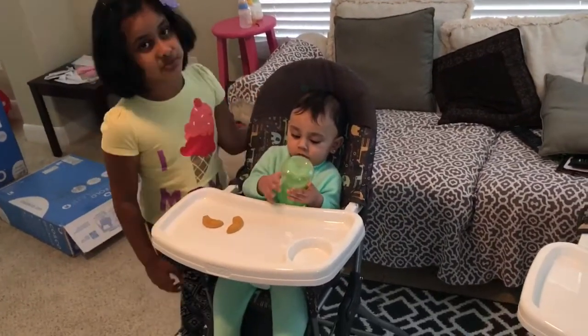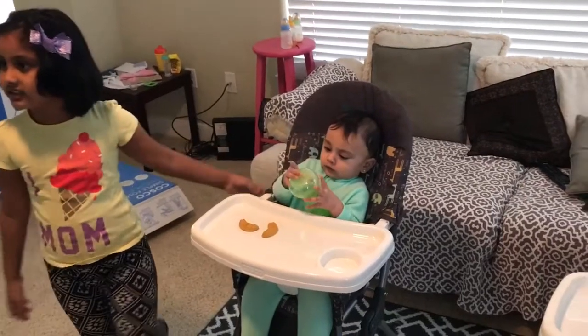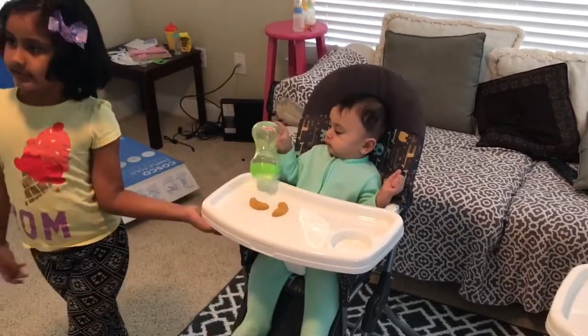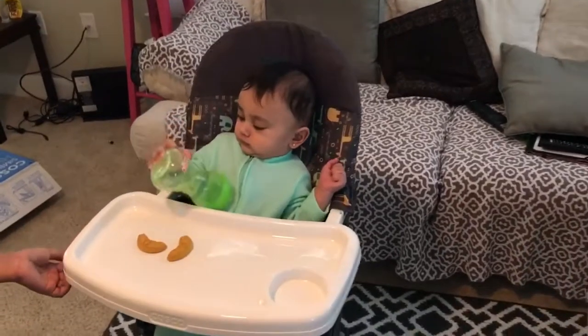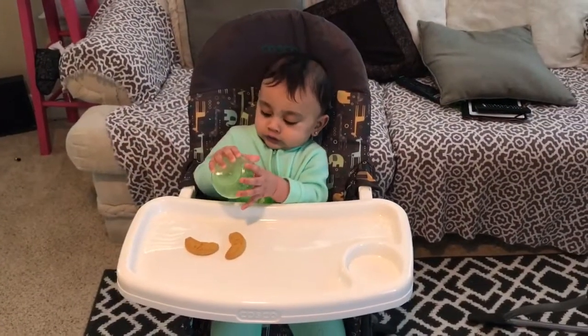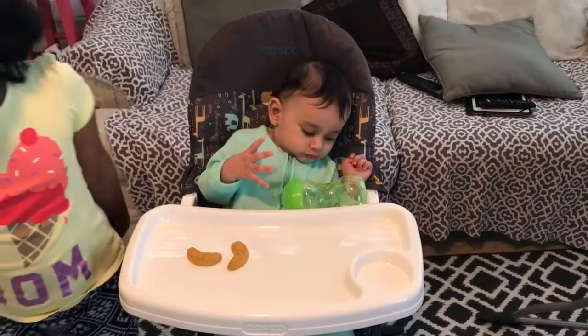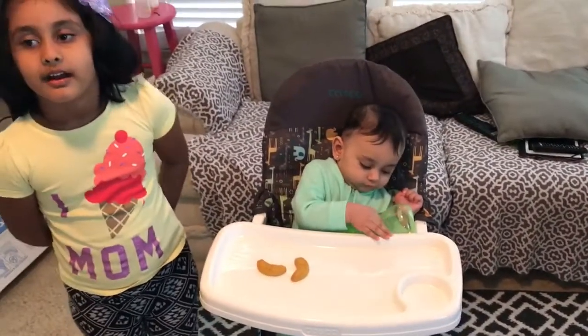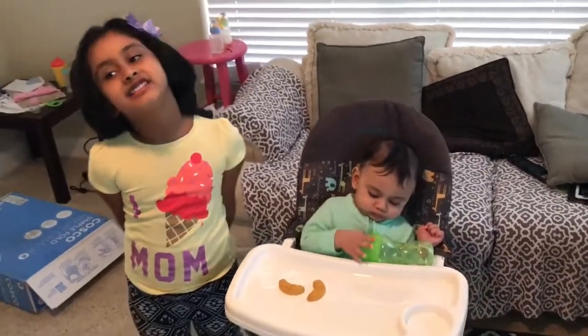Put it at the end. Okay, bye bye! Make sure to subscribe, like, and share.